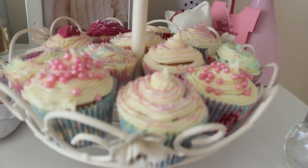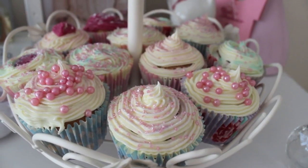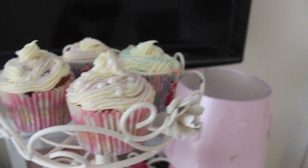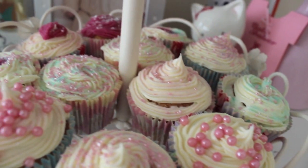And then these are the cupcakes that Paul done. Look how stinking cute they are! Pretty proud. They're on a cake stand here. Don't they look good?